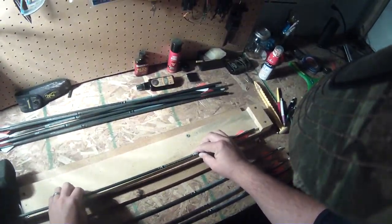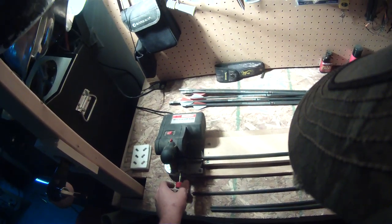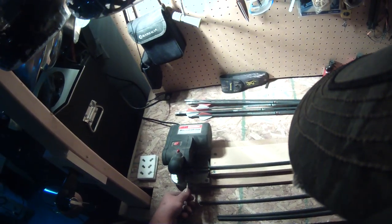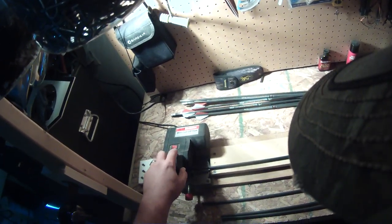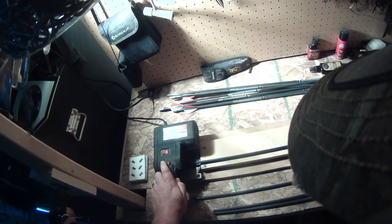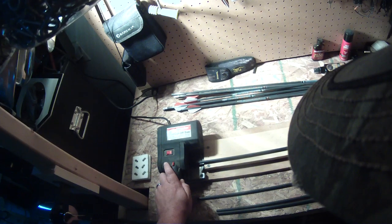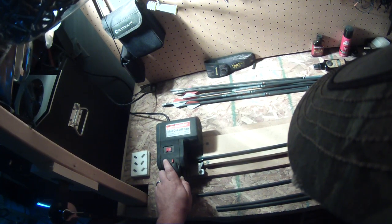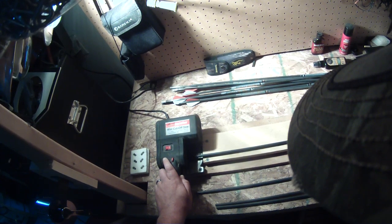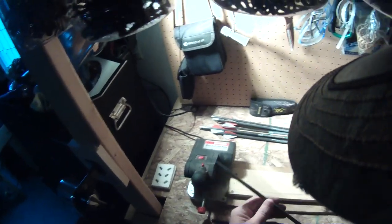I'll give a real quick demonstration. Just lay it in the channel, tighten it down a little bit. I go a little bit slow just to make sure I'm not damaging the arrow. There we go.